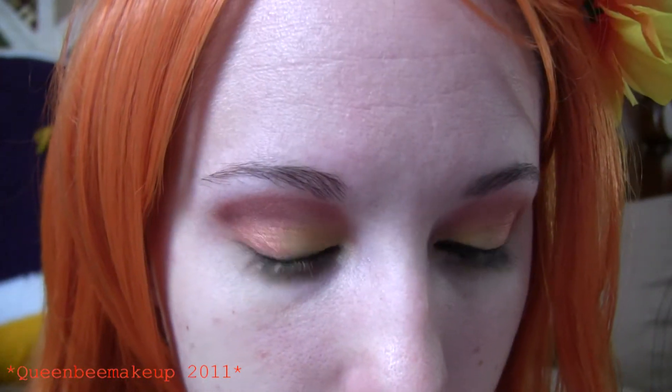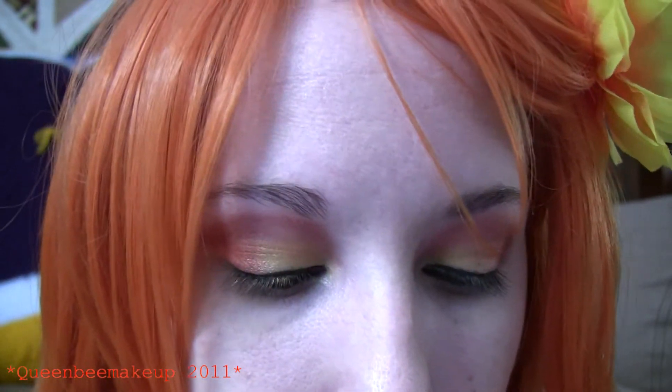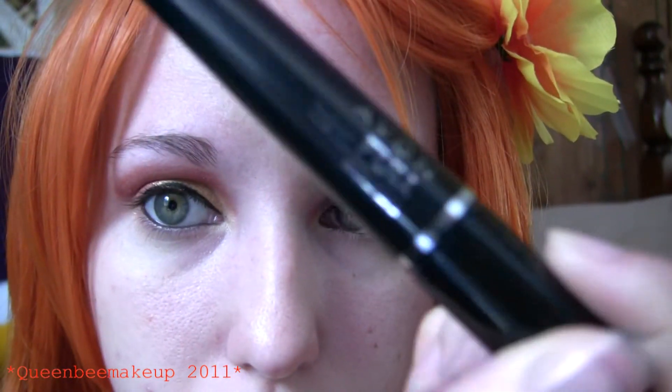And then the lower lash line as well. Next I am going to take a lash booster and put that on my eyelashes first. It is supposed to make your lashes thicker. Let it sit for a little bit and then use your favorite mascara — this is Avon's Super Full.